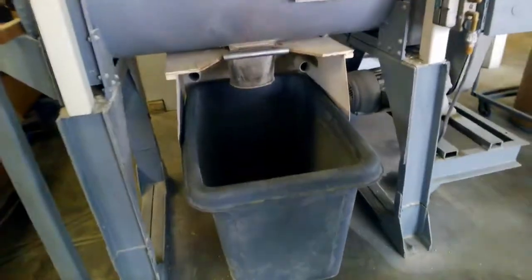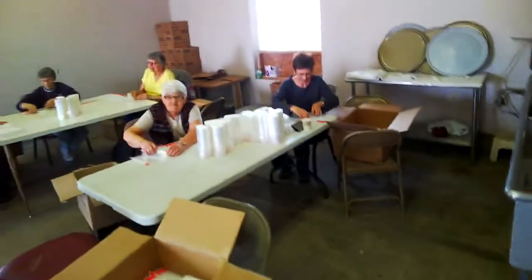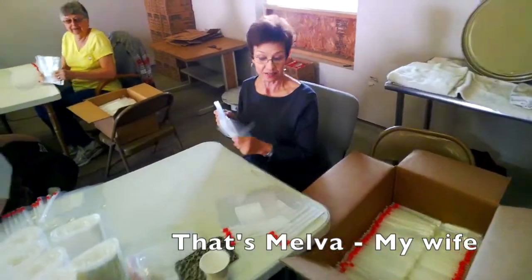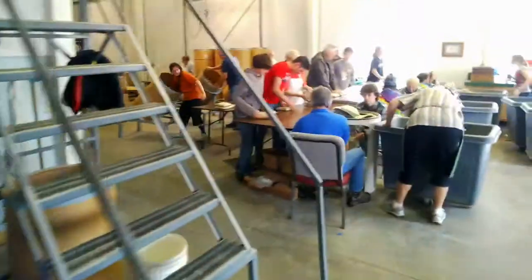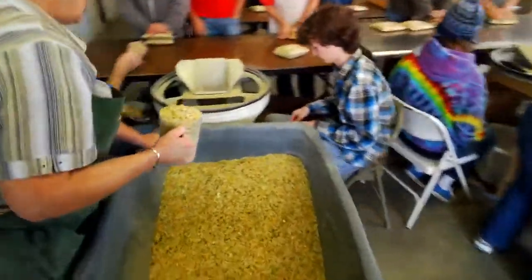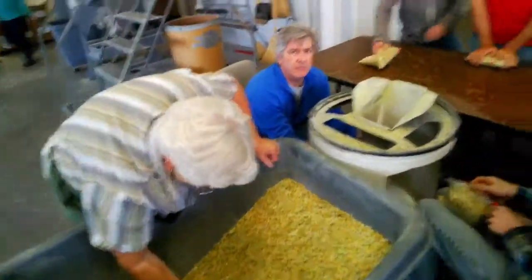And then after it's mixed — stand by for soup. This is their head seasoner right here. What are you doing? You're getting the bags ready? The bag ladies. So they put the season mix in it before it goes over. And then the last thing that they do is those big drums, those big containers come over here, and then they kind of scoop it up, pour it in the bags, and seal it.